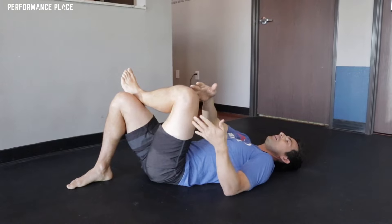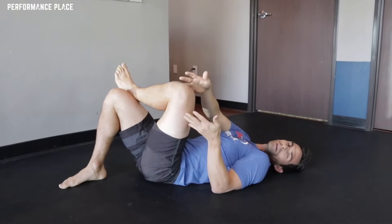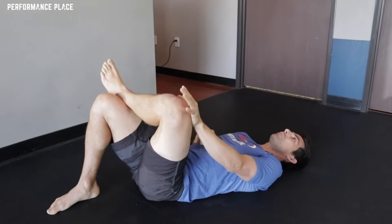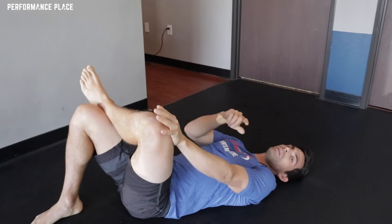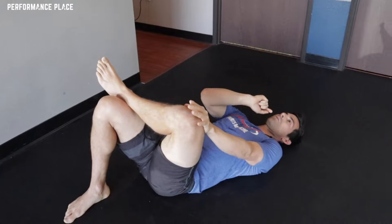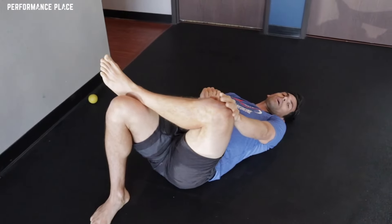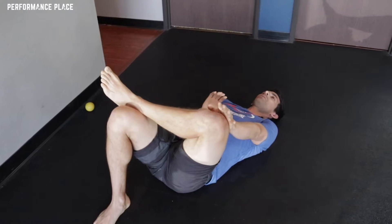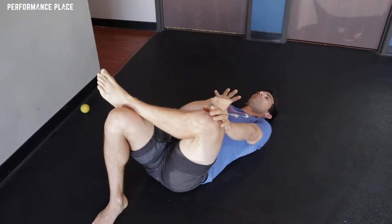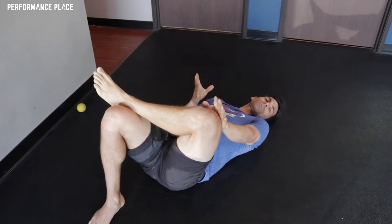I like to have people start with the uninvolved side first — say this is the involved side. Start here just to test the water and also to see what things generally feel like. So first thing is you just kind of push down a little bit. By the way, breathing is important with this: three seconds in the nose, six seconds out through pursed lips as you're going through the stretch. I'm going to hold down here — not to the point where it feels like I'm going to chicken wing my leg off, but just enough to where it feels like it's got a stretch in this area. I'm going to hold that for about five seconds or so.